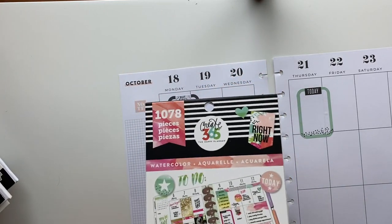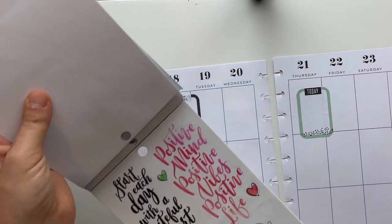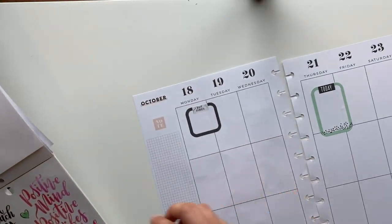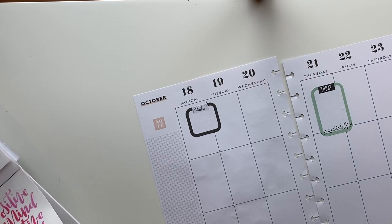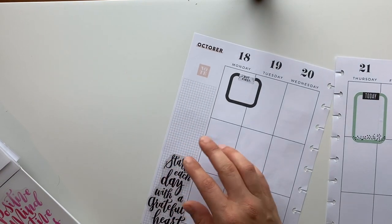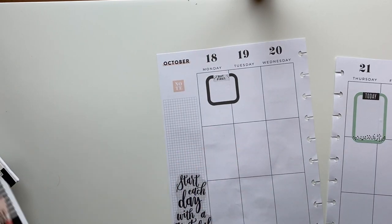Now we have watercolor. There's this sticker here that says 'start each day with a grateful heart' and I think I'm going to use it. Moving on.